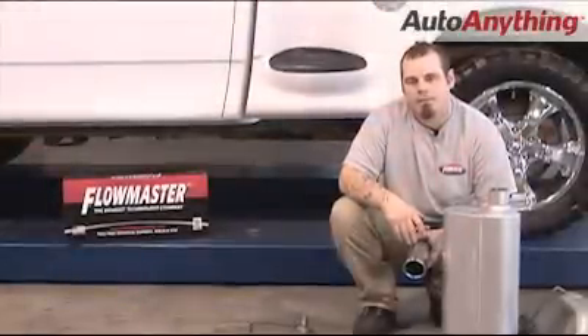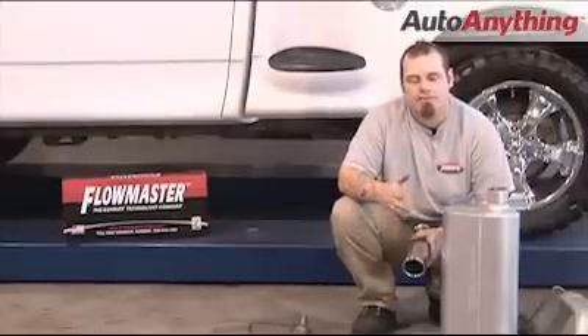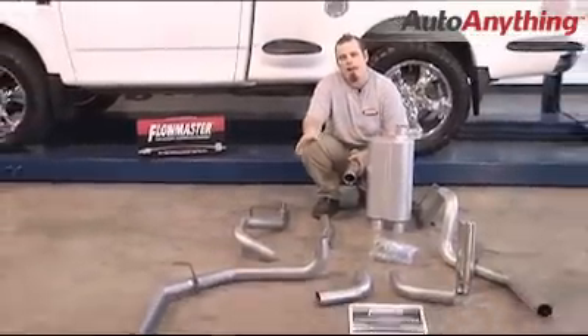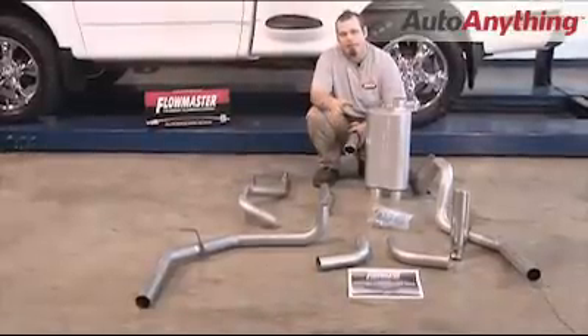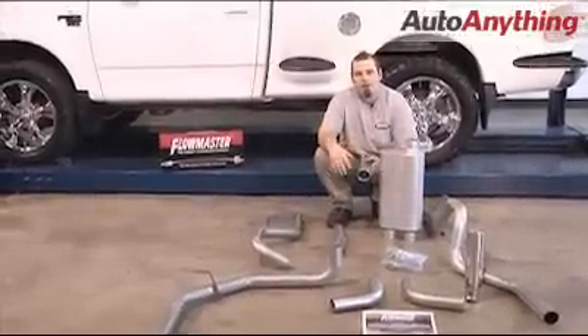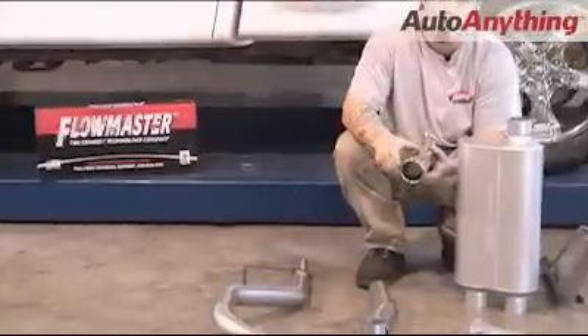Now that we're back at the Flowmaster Performance Center, I went ahead and laid this system out on the floor. As you can tell, the system comes with a 50 series muffler. It also includes 2½-inch mandrel-bent aluminized piping, a full hardware kit, and very detailed instructions to make the installation a lot easier. To round the system out, it comes with these 2½-inch, 3-inch out Flowmaster embossed rolled edge tips.